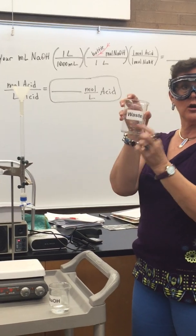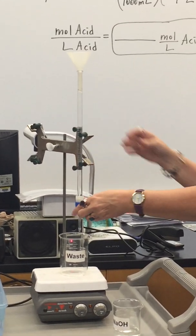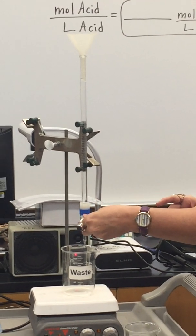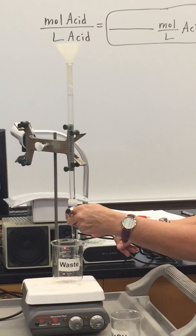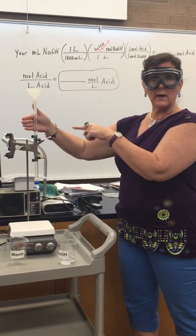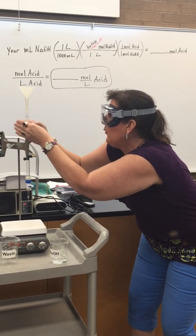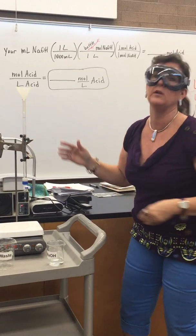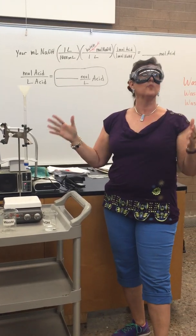Place a waste beaker underneath the burette, lower the burette down, and drain it to close to three — somewhere around two to three. That gets the air bubble out of the tip. Now take the initial burette reading to two decimal places. Mine is at about 2.32. We're going to start somewhere around two to three, recorded exactly — that's our initial volume, and the burette is ready to go.